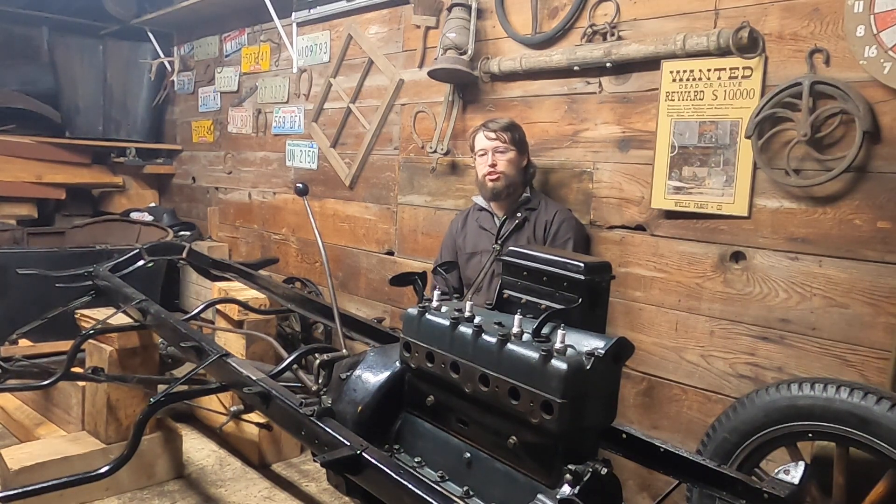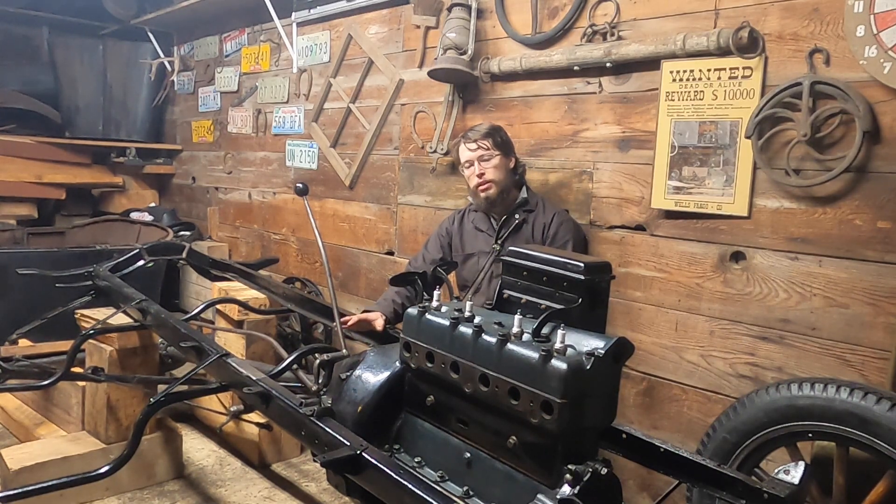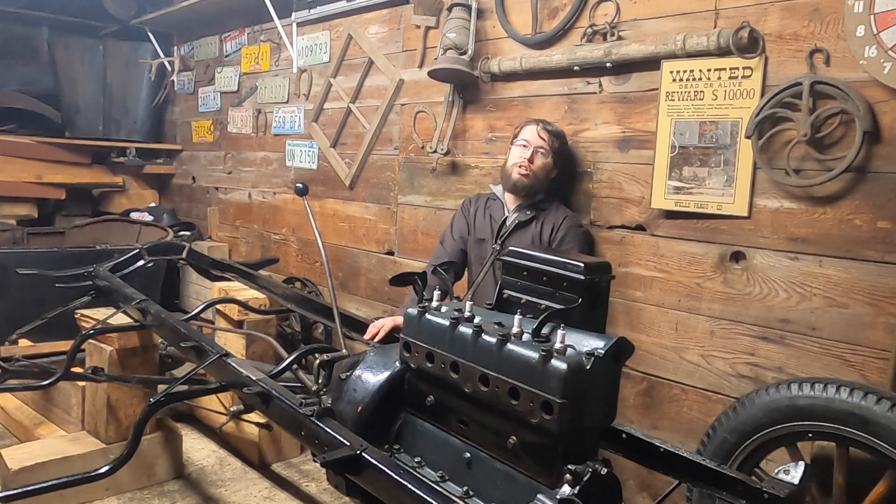In the mid-twenties, Model T production numbers exceeded anything else of its day — or even today for that matter. They built and sold over a million cars every year in the mid-twenties, and those production numbers were not surpassed until the Volkswagen Beetle came along in the 1970s. Really amazing the technology that went into this car.